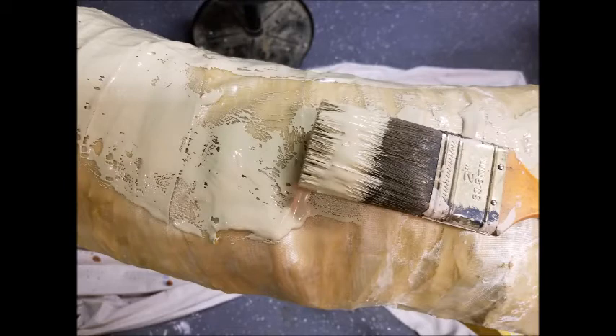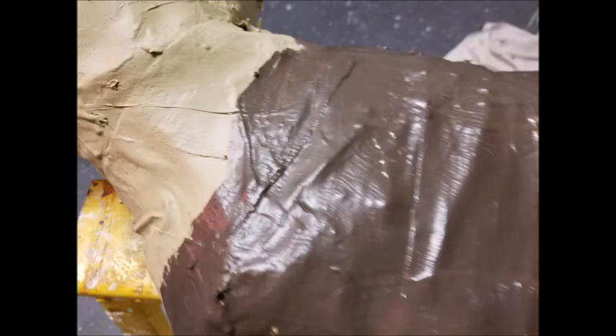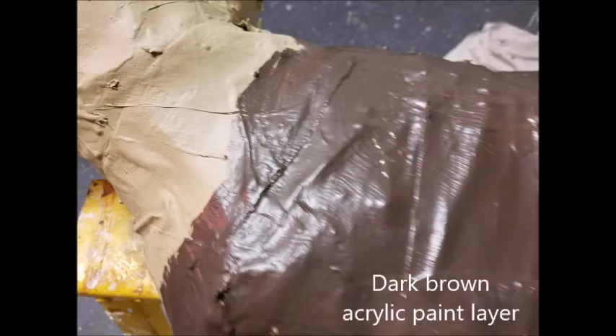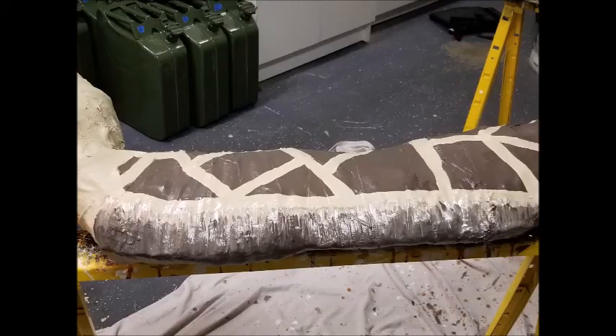Once the fiberglass layer was complete, I painted it with another base coat of brown acrylic paint. Then once the light brown paint was dry, I painted the entire body of the giraffe with a dark brown acrylic paint. The next step was to paint in the light brown lines to help give the giraffe its unique patterned appearance. Once I had the pattern established, I then painted the mane of the giraffe.